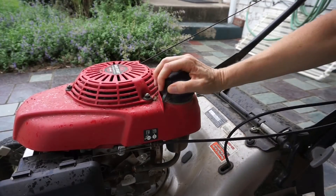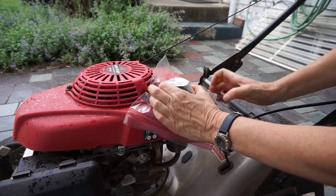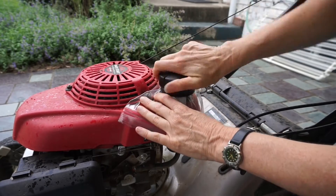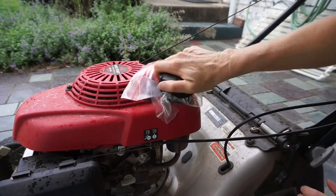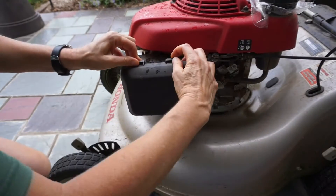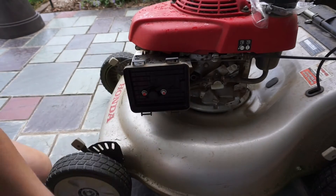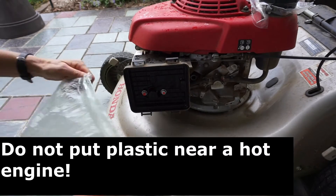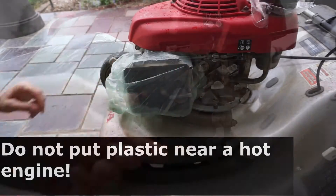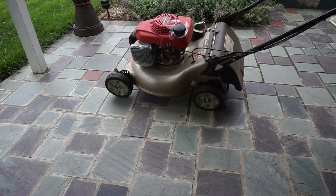You'll have to tip the mower on the wrong side. To prevent gas from leaking out, put a piece of plastic under the gas cap. Remove the air filter. Turn off the fuel, then tip the mower gas cap side down.